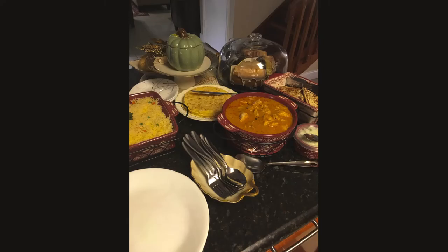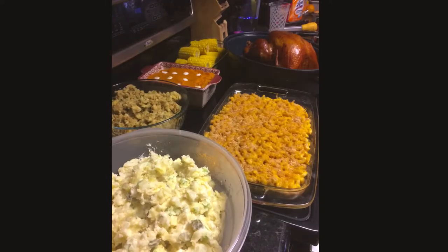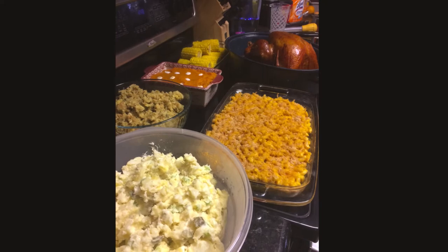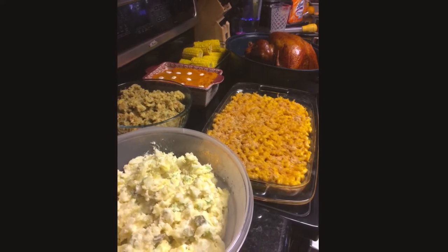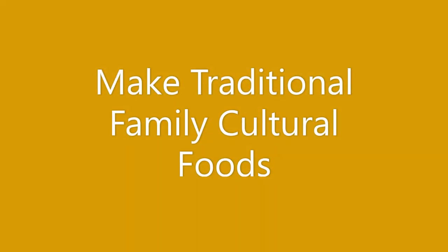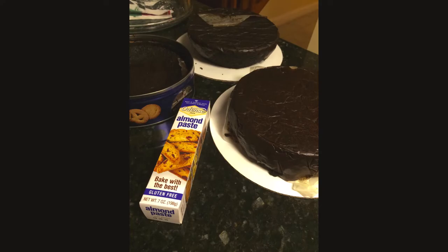I also recommend serving food buffet style. We don't do the sit-down dinner — my family is very casual. We'll eat in front of the TV, on the patio, wherever we want to sit and chat, or even walk around with our plate. I tend to do buffet style just because it makes it easy for me and that's the way my family prefers it.